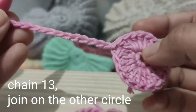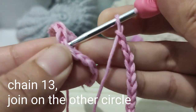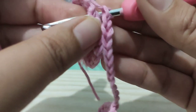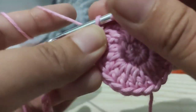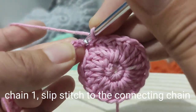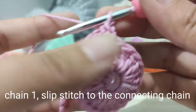After you've made the 13 chains, get the other circle and with the wrong side facing the other way, insert your hook from the right side to the left. Make sure your yarn is on the left side so that when you take it out on the other side the yarn stays hidden. Maintain the right side and the wrong side. After that, make one chain and then slip stitch on the stitch on the center part.